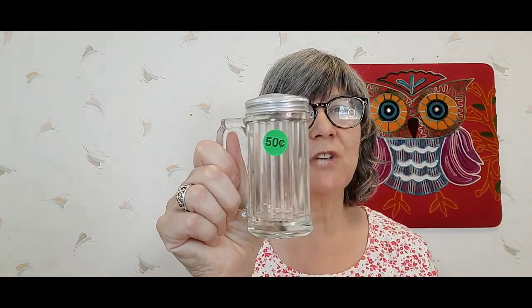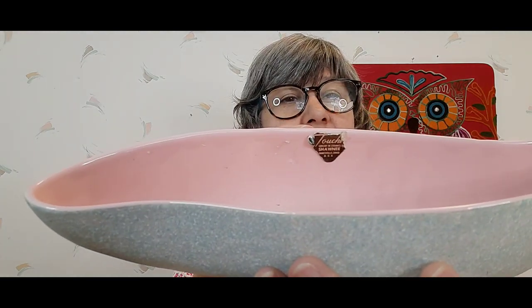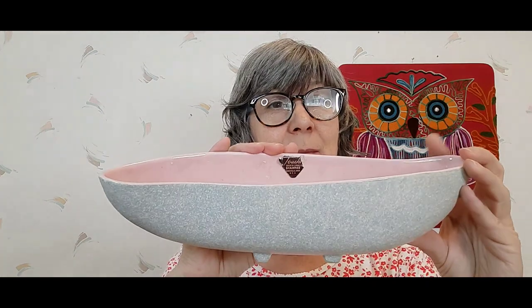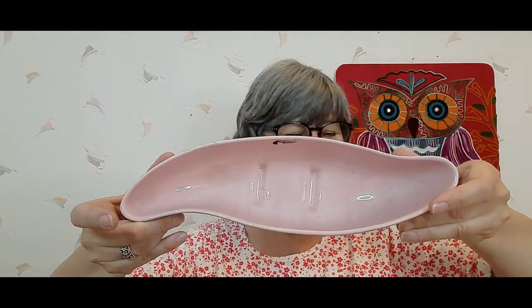I picked up this really cool shaker — I love it, the handle, the aluminum cap. Doesn't say anything on the bottom, but really cool, love that. Then I picked up this Shawnee planter — it still has the sticker on it. I'm guessing 50s, maybe 60s, for this one. Pink on the inside, really cool — I thought somebody would like it.